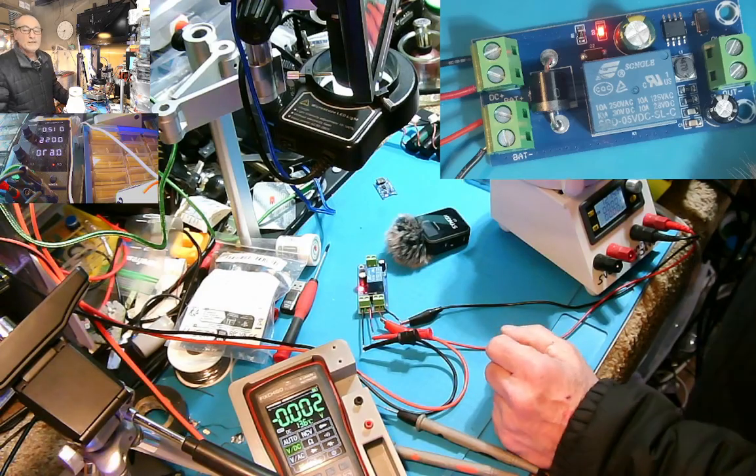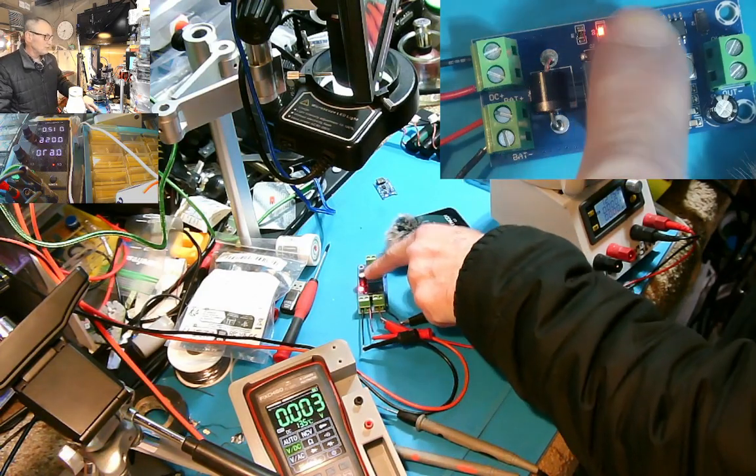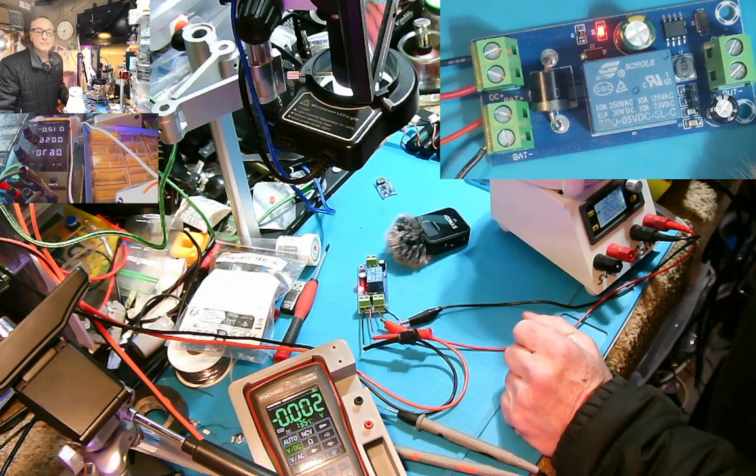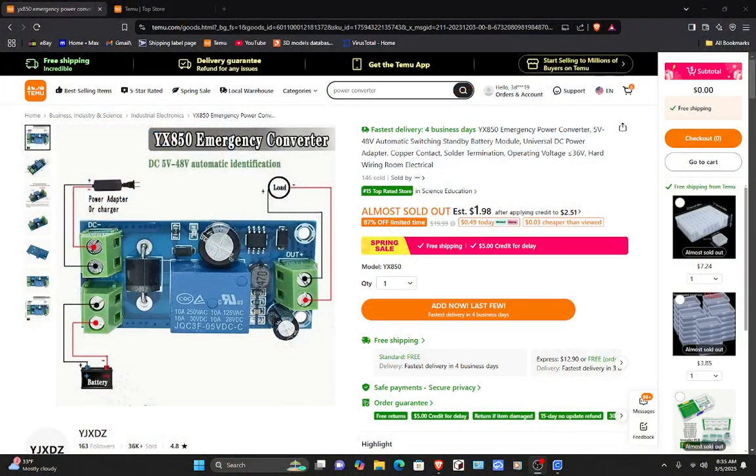Hello, this is Greg. I have a little switch module — the picture will say much more. Let's go right over here to the desktop, and this is it right here. That's $1.98, so around two bucks.